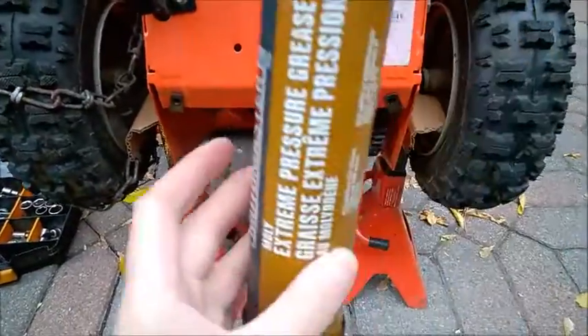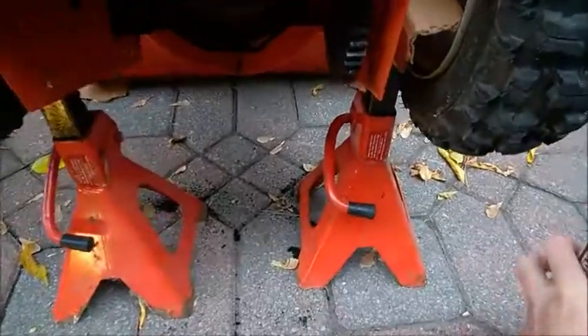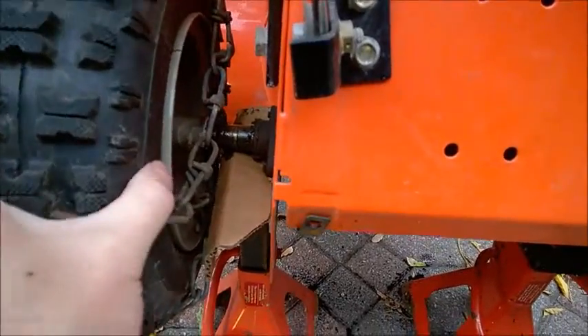It is a very good idea to lubricate your snow blower. I do use this molybdenum grease, or maybe synthetic grease is also good. The most important part to lubricate — try to remove the wheels and lubricate the shaft.